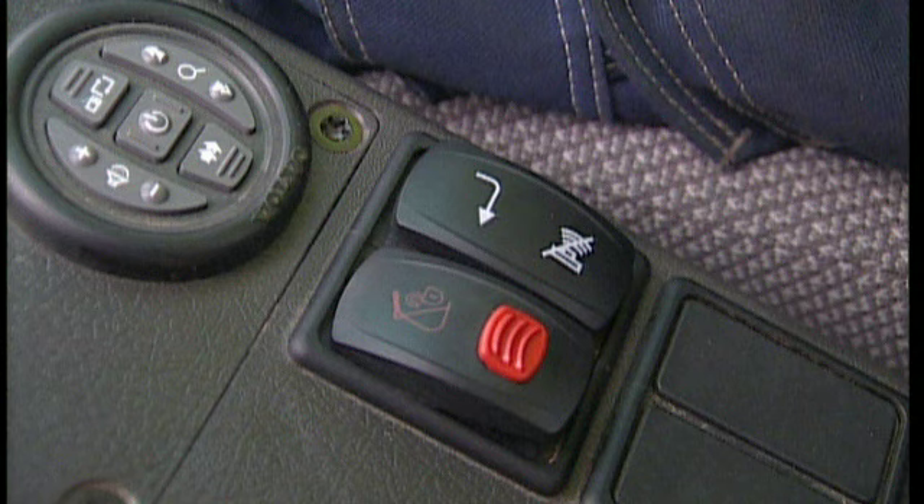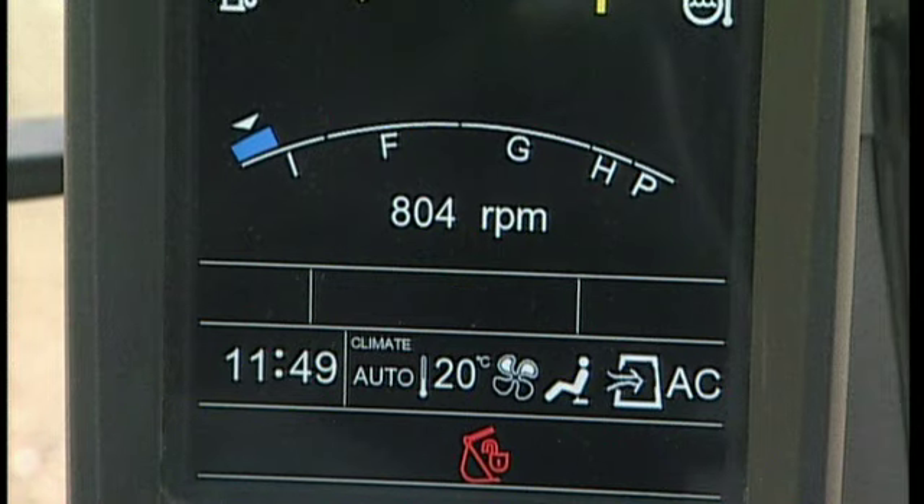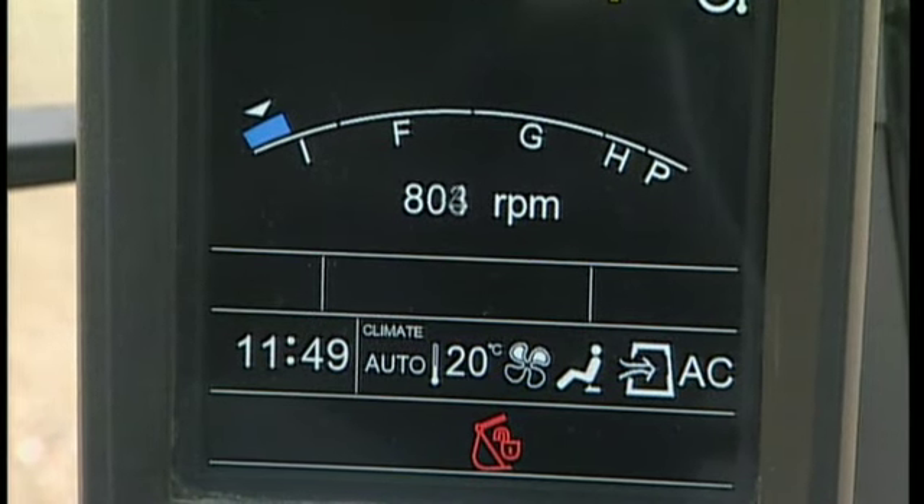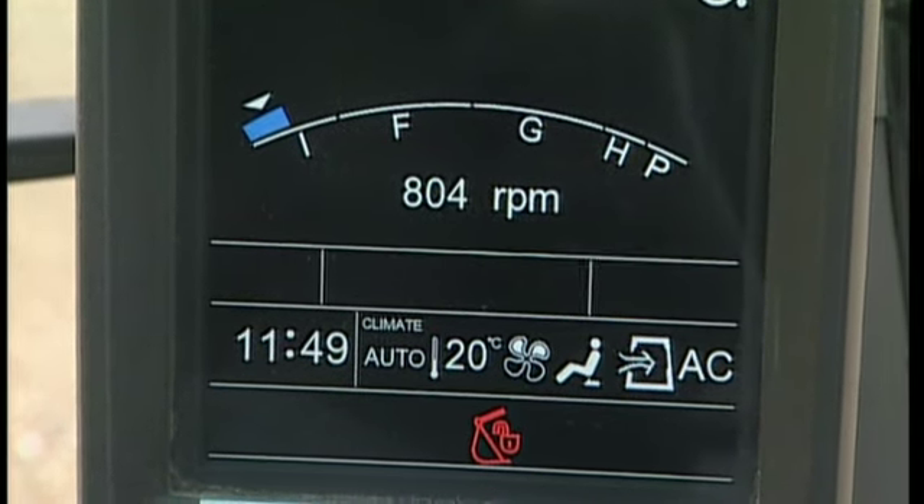If you should touch this safety switch by accident, you won't lose the attachment because the switch is unable to move down. A warning symbol is then activated on the display and a buzzing sound can be heard to warn you that the attachment is now unlocked.